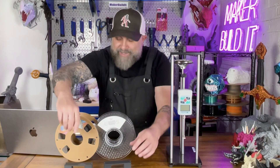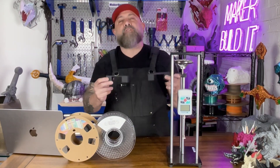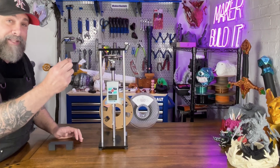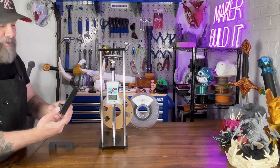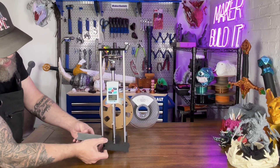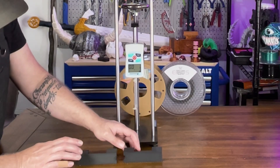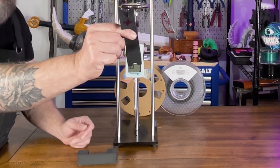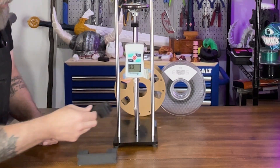Now it's time to bring a little science to the table. I printed these identical bridges; we're going to stick them in our force meter and see how they perform. Let's test the PLA Plus first. You can tell them apart because this one is slightly shinier and this one's a little more matte. I don't know if you can see it that well in the video, but in person I can tell the difference. Plus I sort of cheated and marked the bottom with a plus for PLA Plus and a C for carbon fiber.